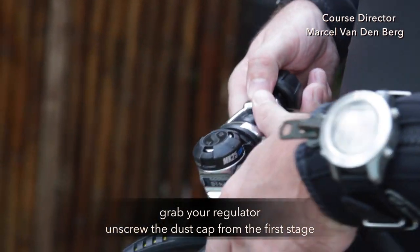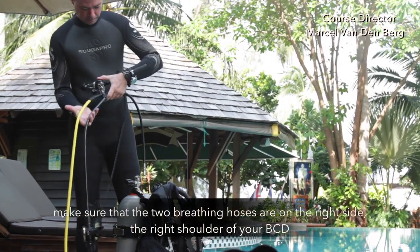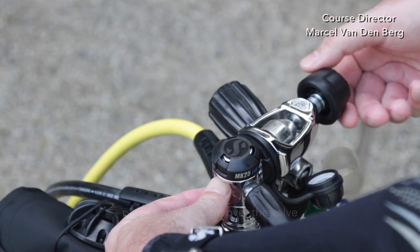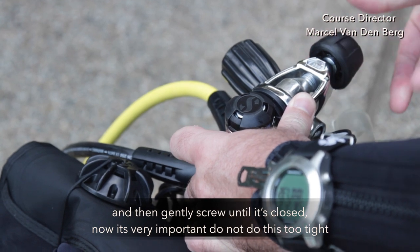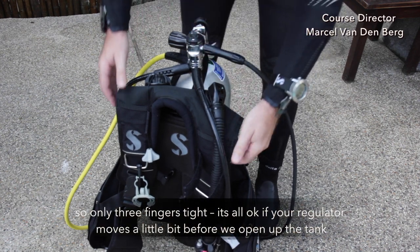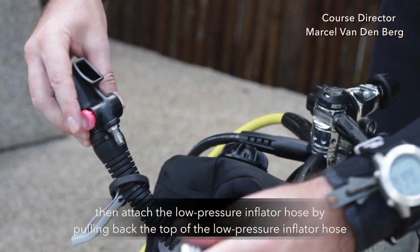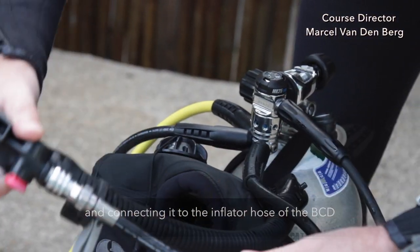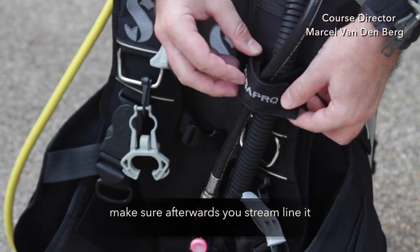Grab your regulator and unscrew the dust cap from the first stage. Make sure that the two breathing hoses are on the right side of the right shoulder of your BCD. Place the first stage over the valve and then gently screw until it's closed. It's very important — do not do this too tight, only three finger tight. It's okay if your first stage moves a little bit before we open up the tank. Then attach the low pressure inflator hose by pulling back the top of your LPI hose and connecting it to your inflator hose of the BCD. Make sure afterwards you streamline it.